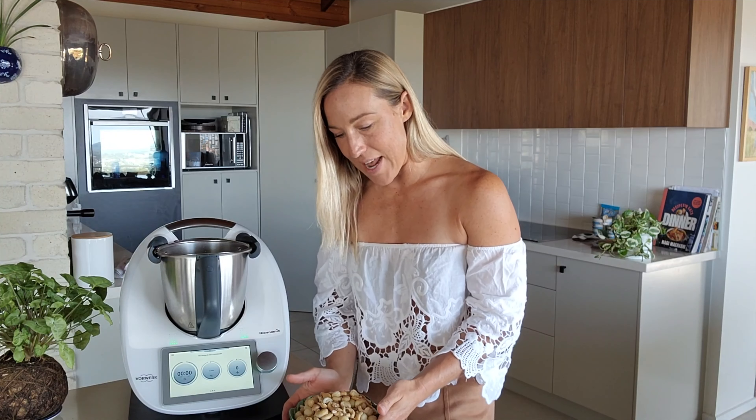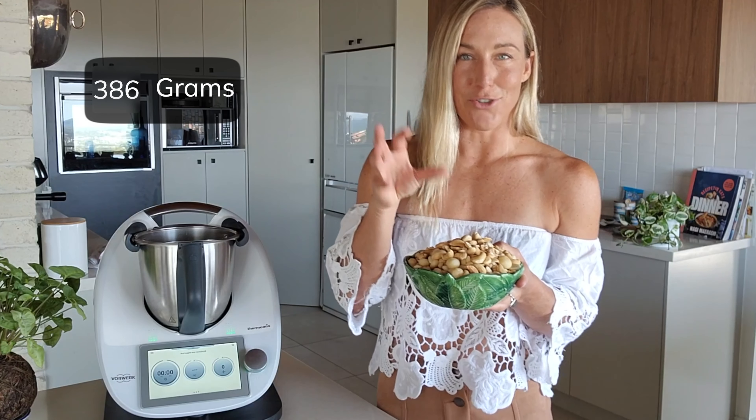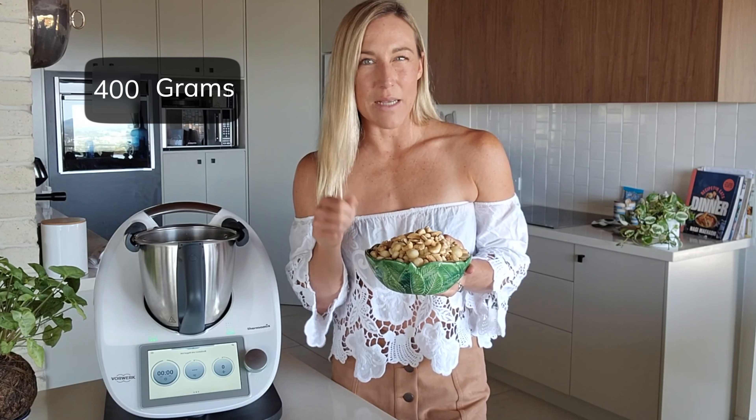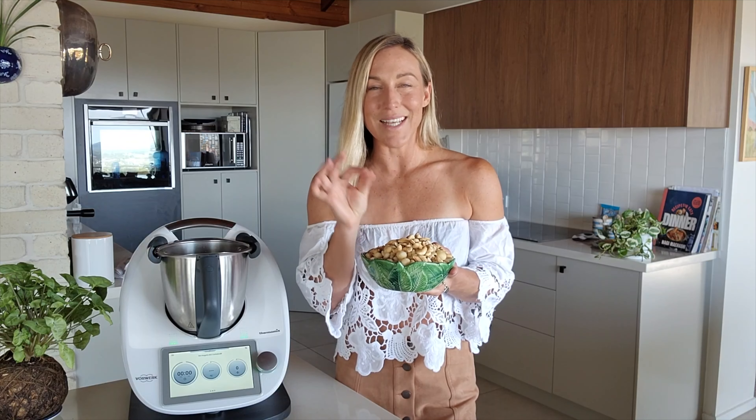One thing I didn't mention: you need a minimum of 400 grams of nuts to make nut butter. Otherwise you'll have to keep stopping and scraping and it's too much of a process. If you're using a minimum of 400 grams — even 500 grams, which I think is the sweet spot — it blends itself really well and gives a good volume for the bowl.